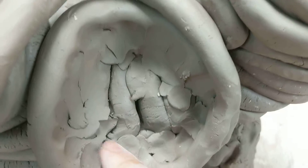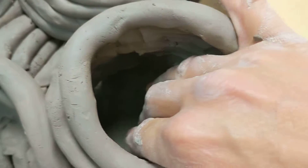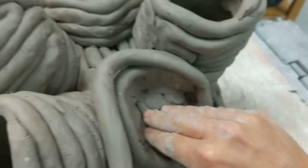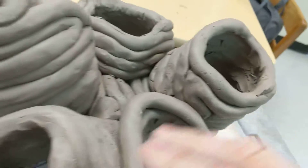Later we're going to cut in here the hole so that way it can be part of the vessel where we can plant in there or something.